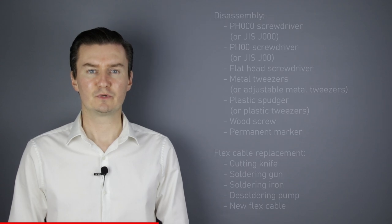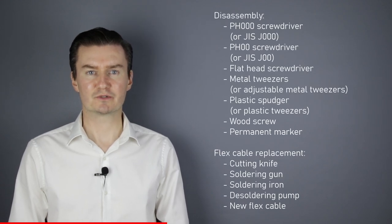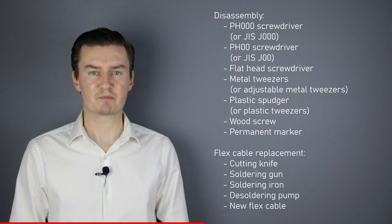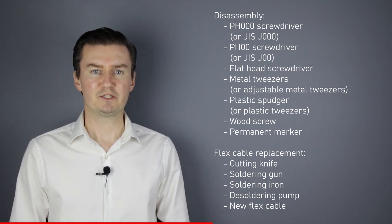Before I start, let me talk about the tools I will use to disassemble the lens and replace the flex cable. For disassembly I will use a PH30 screwdriver, a PH20 screwdriver, a flathead screwdriver, metal tweezers, plastic spudger, a wood screw and a permanent marker. For replacing the flex cable I will use a cutting knife, a soldering gun, soldering iron and a soldering pump. I will also need a new flex cable. If you are interested in buying them then the links are in the description below.